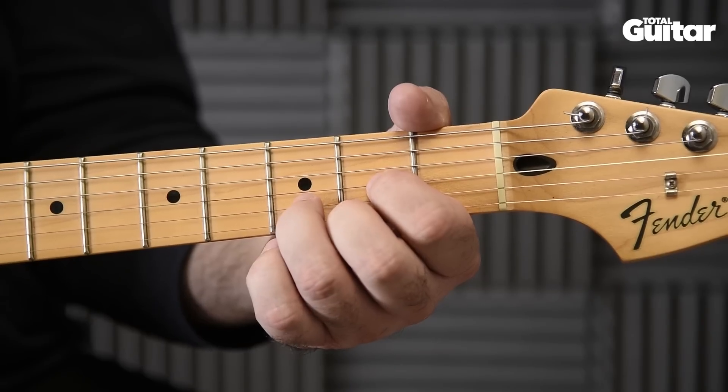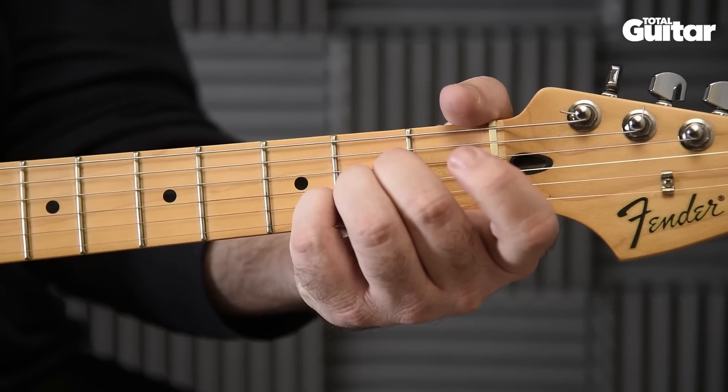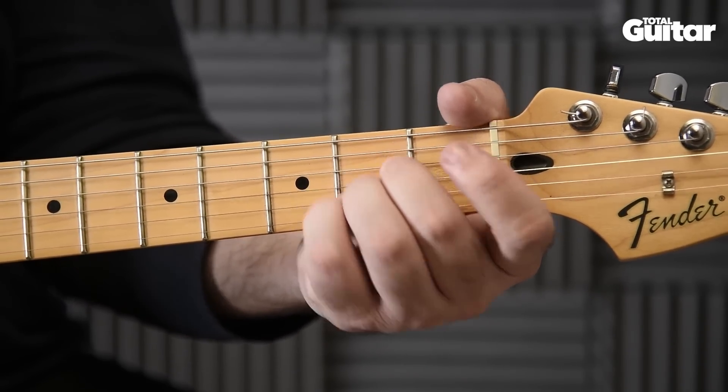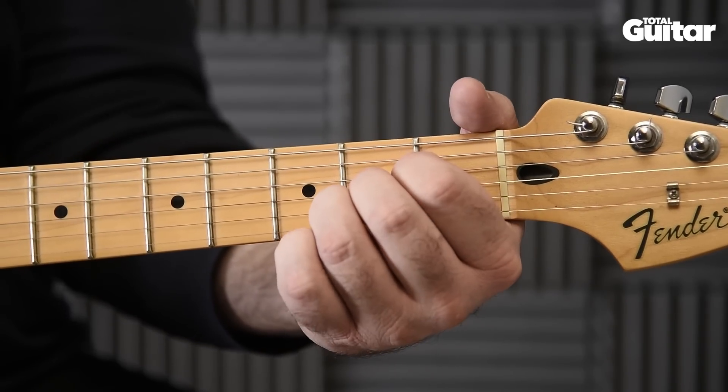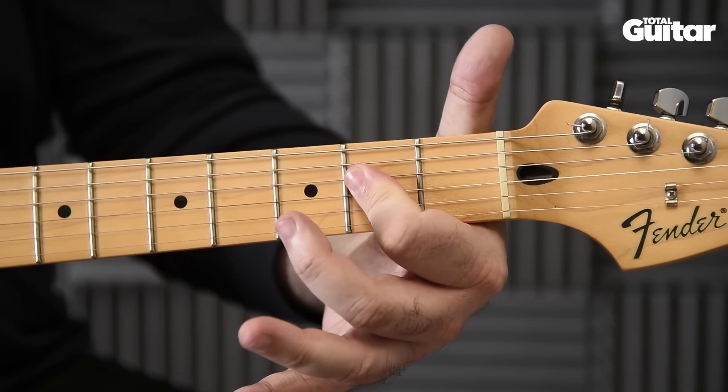Now comes the change from D to A. There are three ways to fret the A shape: second, third and fourth fingers; first, second and third fingers; or if you've got a bendy finger, you can play a one-finger bar.